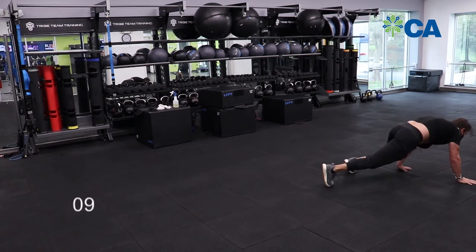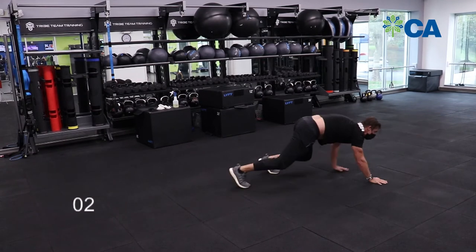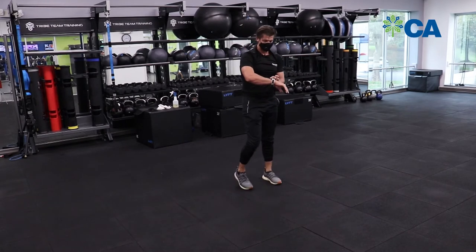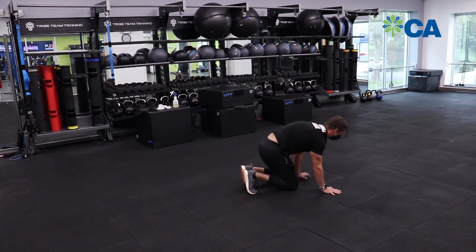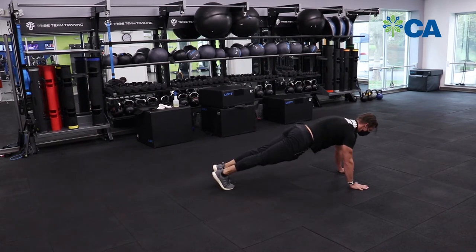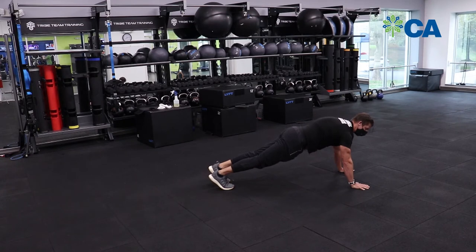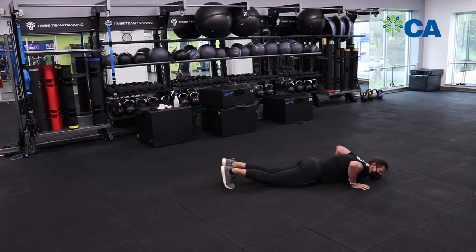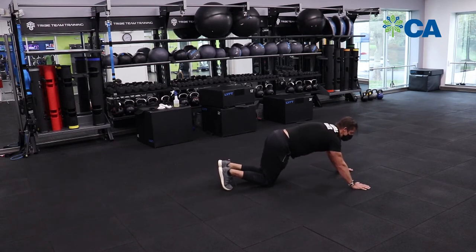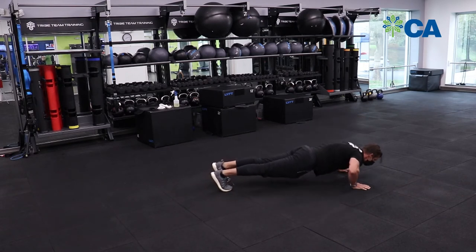From there we hit down to the ground for some push-ups. We're popping up — push up all the way to the ground and push back up, all the way to the ground and back up. If you can't get all the way to the ground, go into a plank and push up from the knees, pop back up, and do it again. That way you'll build the strength to get that full range.